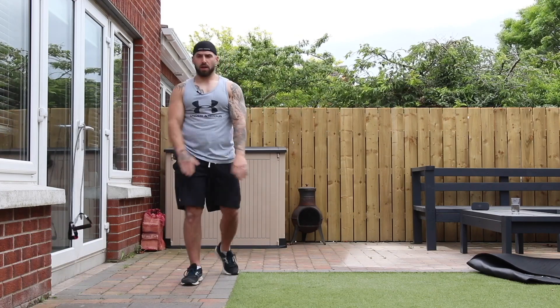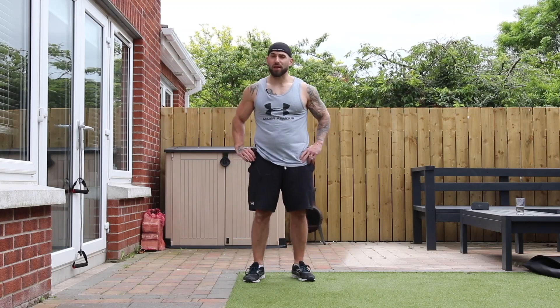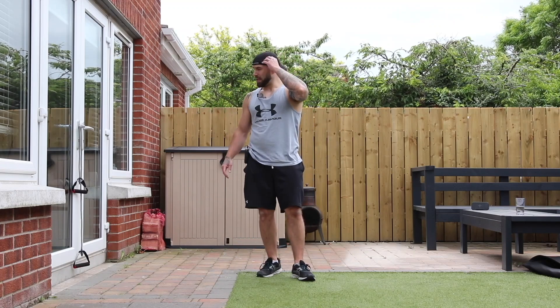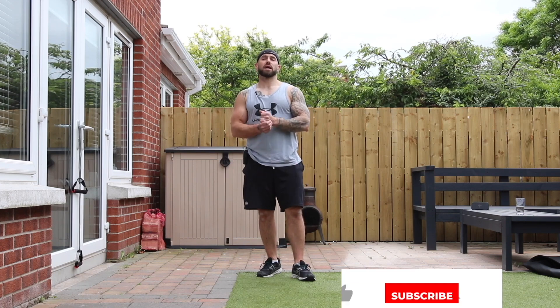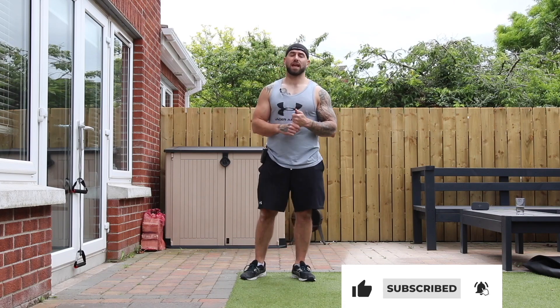And stop — that's us done! Hope you enjoyed that, hope you got a good pump on, and hope that 20 minutes flew by. Please remember to hit the subscribe and the notification bell so you never miss a workout again. Leave your comments below and I'll see you here next time.